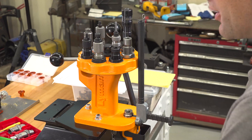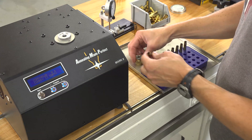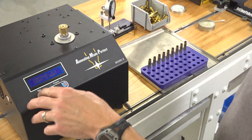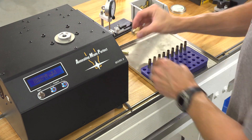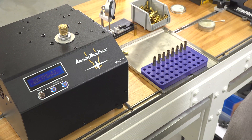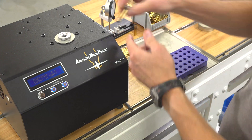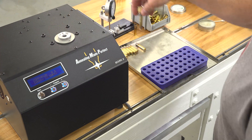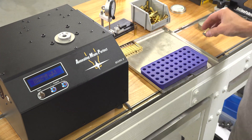When we're done with the first forming pass, we're ready to anneal again. I wiped the lube off the necks of the cases and we're going to anneal again with code 120, then let them cool, lube them, and form them with the 25-45 Sharps die backed out.